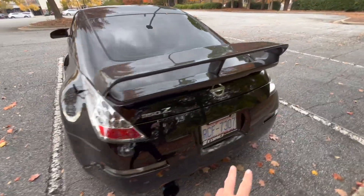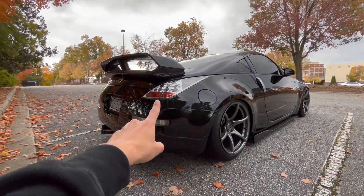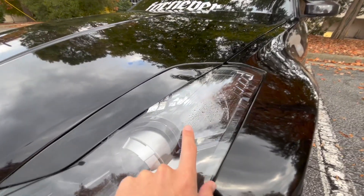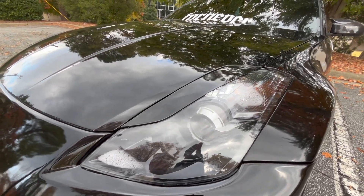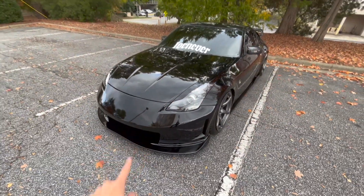Every time I look at these taillights they amaze me. I just can't believe how such a simple red accent can change the whole look — they look way better than the clear taillights for sure. Also, I forgot to mention I'm sending out the headlights at the beginning of November to be opened up and customized. The headlights also build up water inside, the seal is bad, so since I have to open and reseal them anyway I might as well get them customized too.